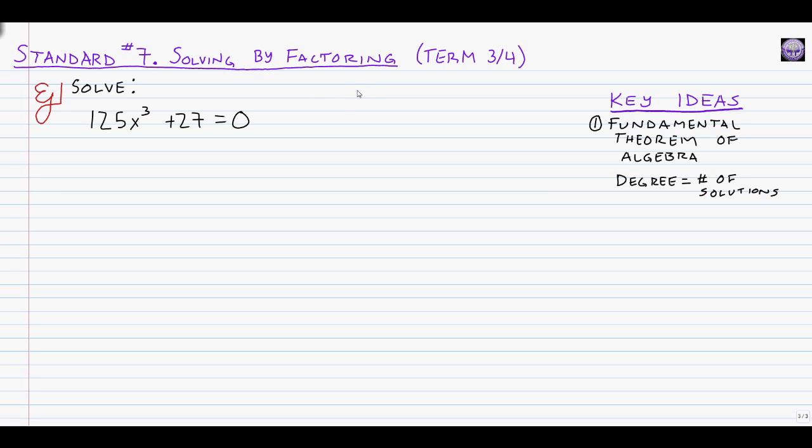Here we are on our last problem. The third type of factoring strategy we might need for standard seven is MOP — we're going to use it because we have a sum of cubes. The equation is 125x cubed plus 27 equals zero. Our degree is clearly three, so by the fundamental theorem of algebra, we need three solutions. The two things being cubed are 5x (since 5 cubed is 125) and 3 (since 27 is 3 cubed).